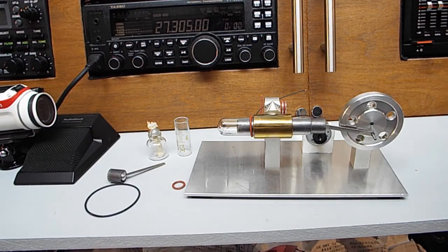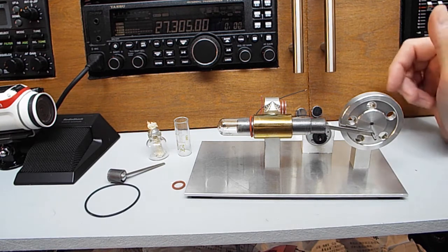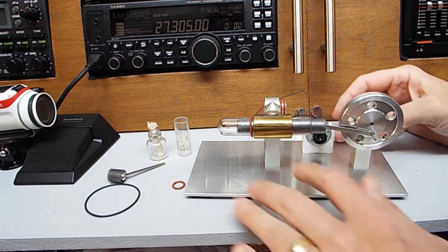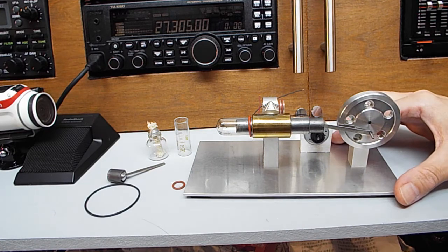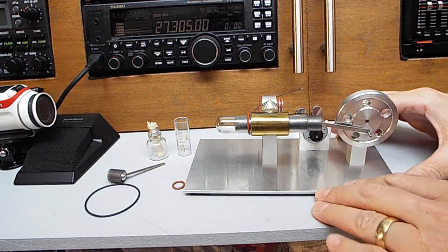Hello and welcome back. I thought I'd do something different. I know I've done a lot of radio videos lately — you must be getting bored with that. So I thought, well, I've got other interests. I thought I'd show you this little tiny thing — I think these are called a hot air Stirling engine. They're a bit like a steam engine.